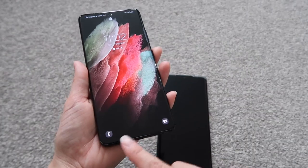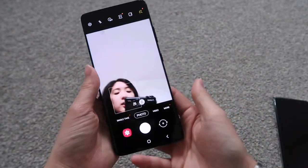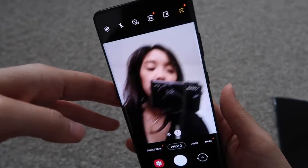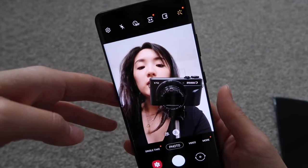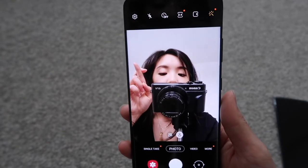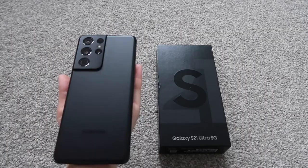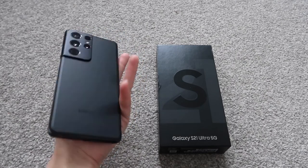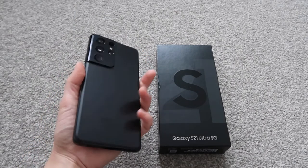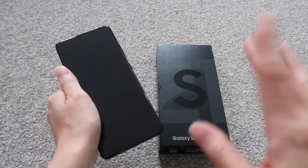The camera is obviously the main feature. I'm so excited to test this phone out for taking pictures and videos, and fingers crossed it's not going to heat up like crazy like the Z Flip did. So that's my unboxing of the Galaxy S21 Ultra 5G — I hope you guys liked it, leave some comments below if you have any questions, and thanks for watching!